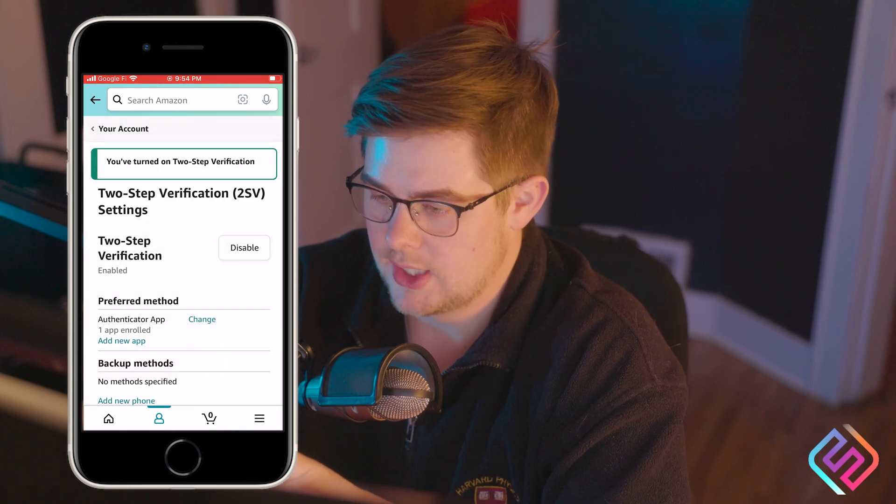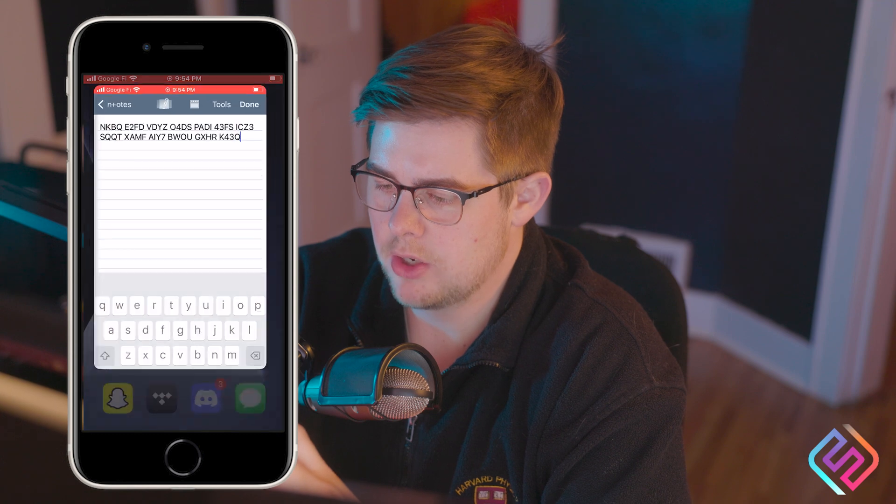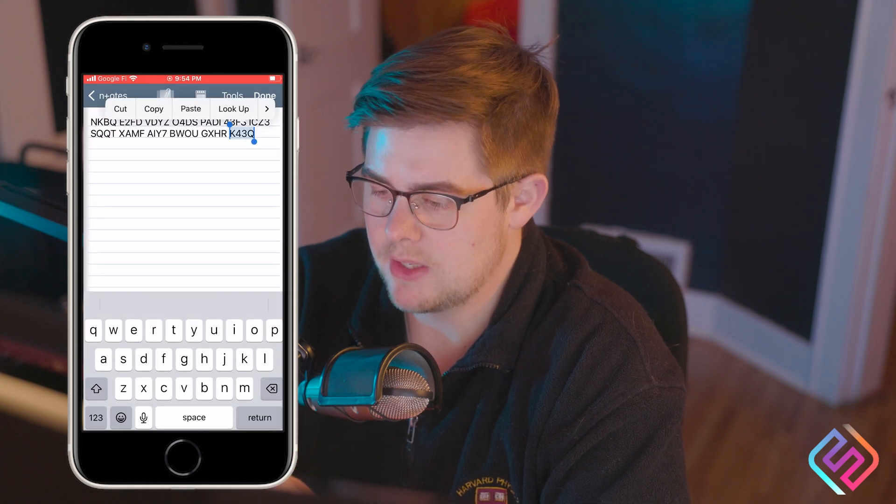Amazon is set up. I'm going back home to my notes and I'm going to copy this string again.